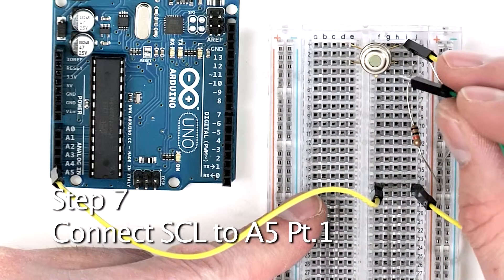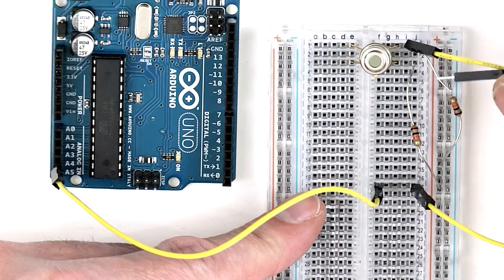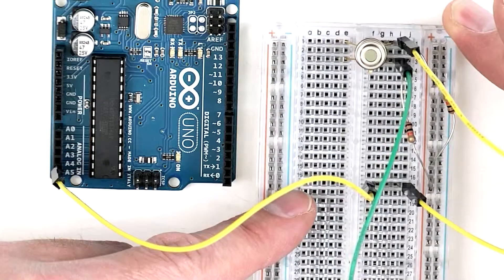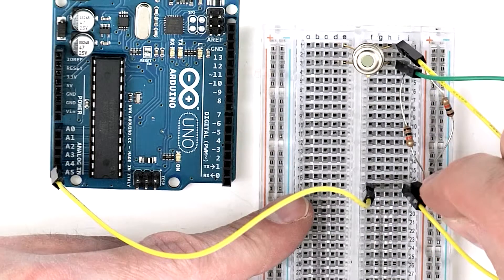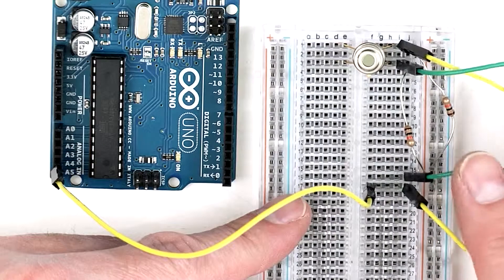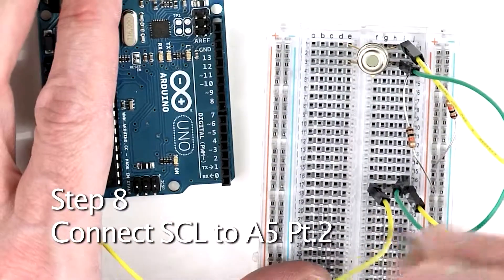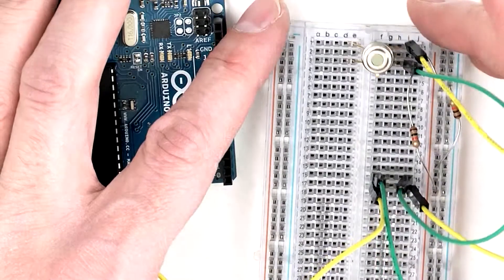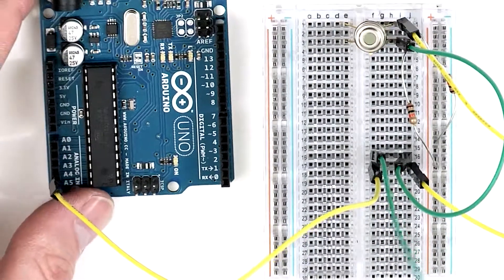Next, take one end of a jumper wire and plug it into row 3 on the right side of the breadboard. Then take the other end of the jumper wire and plug it further down the breadboard on the right side into row 16. Then take another jumper wire, plug one end also into row 16 on the right side of the breadboard, and take the other end and plug it into analog 4 on the Arduino.